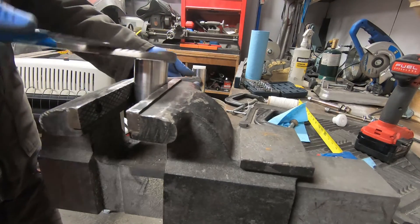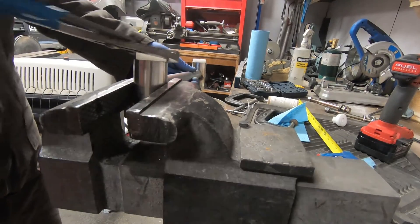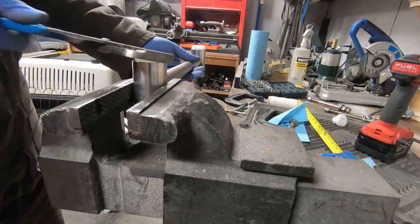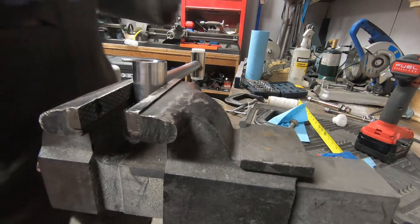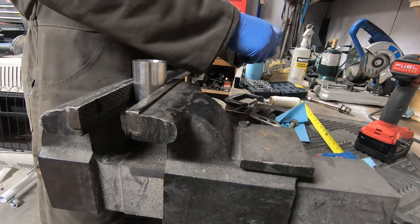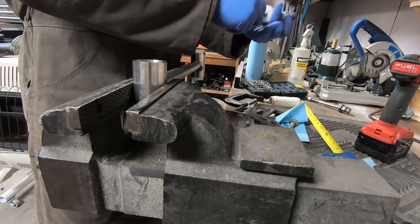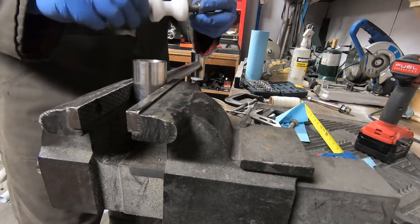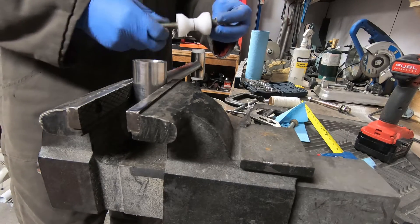In the gear drive there are these stainless steel mounts with a Delrin insert. I connected the mounts with a piece of tubing just with tack welds. Now I'm removing the Delrin inserts so that I can complete a full bead without melting them.